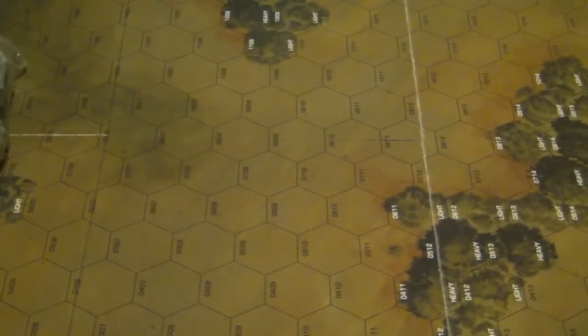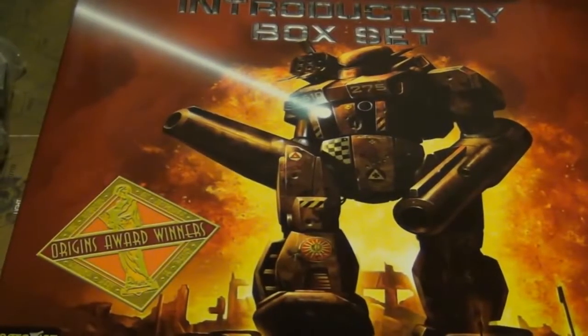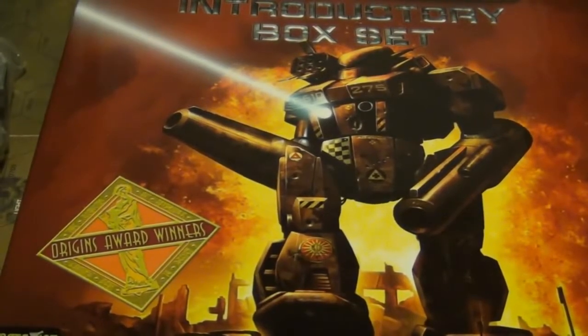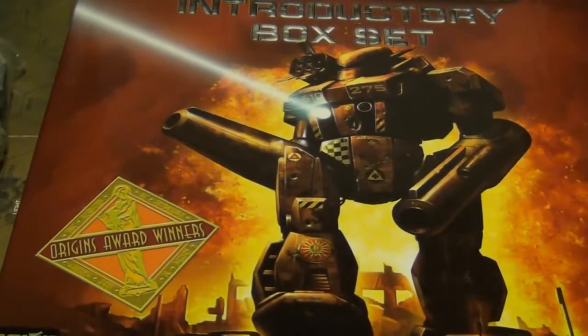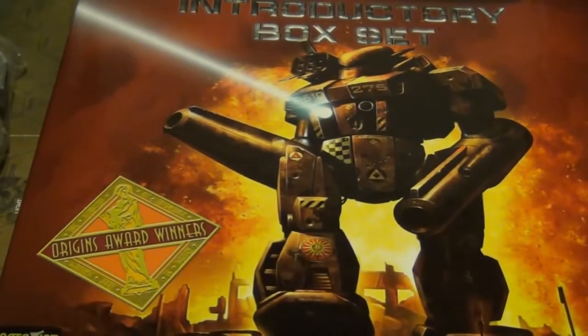That's what comes in the introductory box set — literally everything you need to play the game. You don't have to pick up a single thing unless you want to paint up your models. A very cool box set, I'm a big fan of it. I think it's a great value — it retails for around $60. That's the unboxing. I hope you've enjoyed. If you have any questions or requests for reviewing certain Battletech stuff, feel free to leave them in the comment section. Until next time, take it easy.